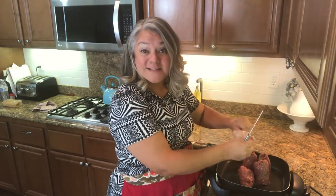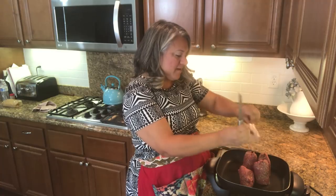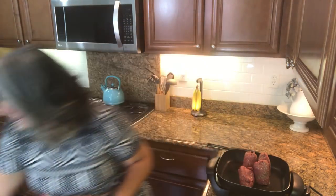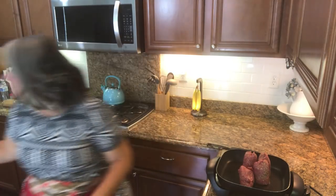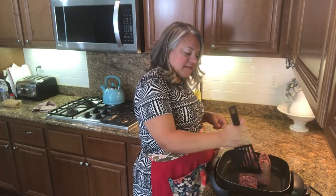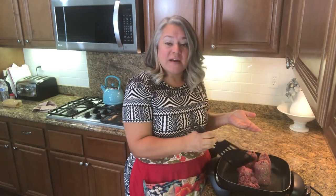I got these tubes of ground beef from Costco — best thing ever. So I'm just going to brown this up, add the taco seasonings, and then I'll show you what that looks like as it's getting ready to have all the stuff added in.